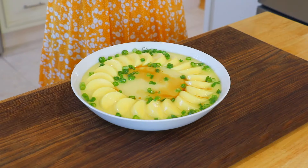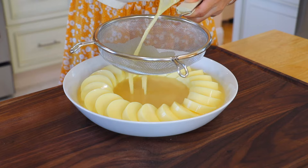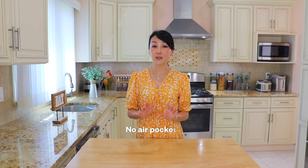How do you make the soakiest and most delicious steamed eggs? Stay tuned for a few simple cooking tricks that will make all the difference. It is super silky and absolutely no air pockets. Let's get started!